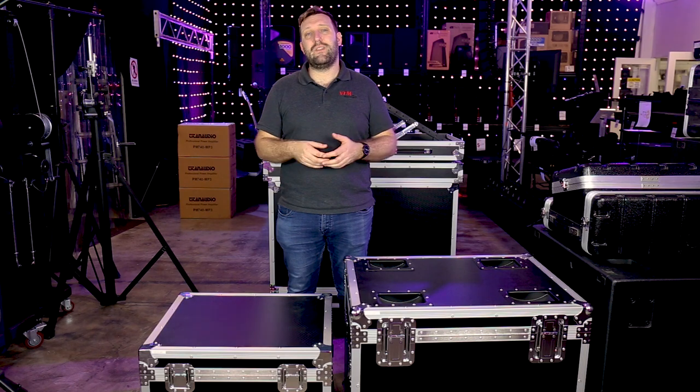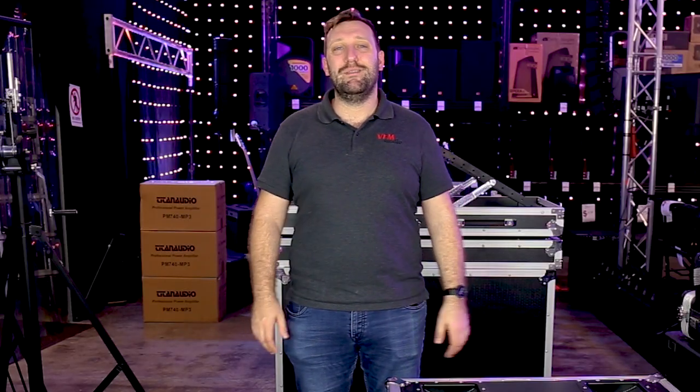Head to our website to check out our massive range of cases to suit any need. I'm still Brad from VFM Audio. Bye.